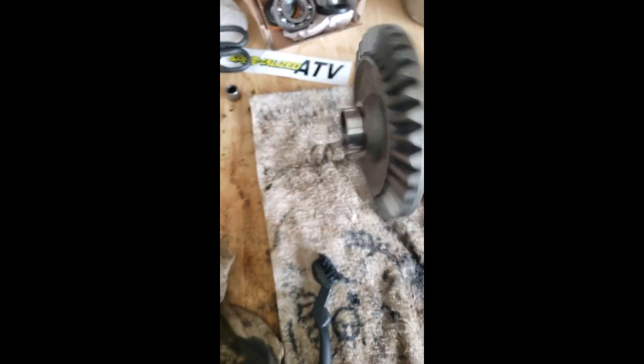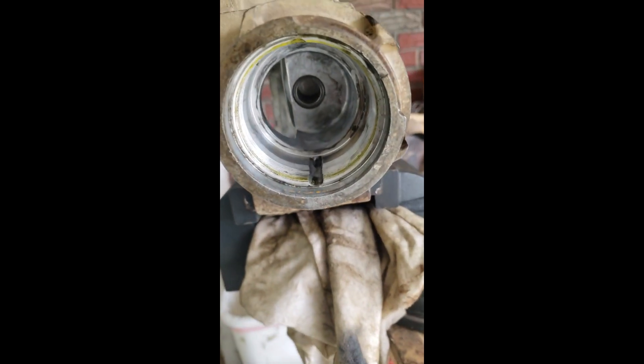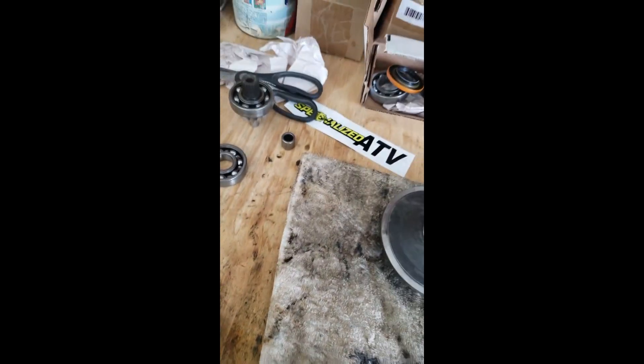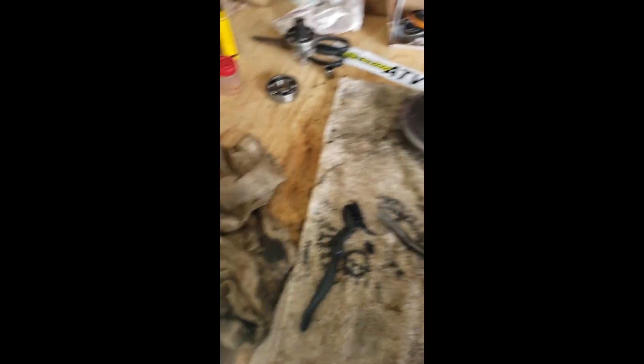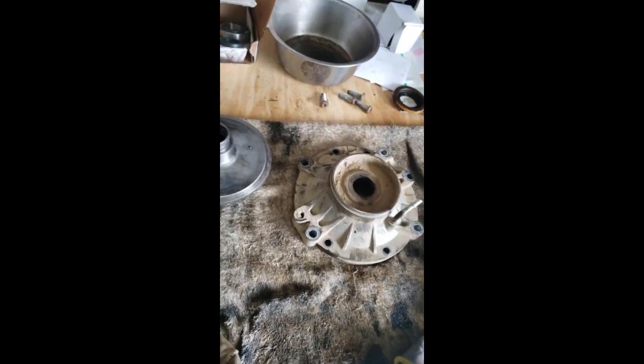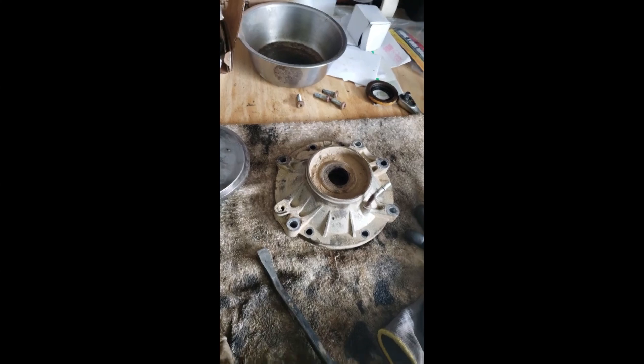Now that everything's cleaned up and looking good, we've got to start doing some work to get the bearings replaced. We've got this bearing, the needle bearing, that bearing, this seal, and that seal. Then we'll put on a new oil seal and wear ring when we're ready. We've got to pop this guy off - easy - and this guy here. Not so easy with one hand, so I'll have to put it in the vise.